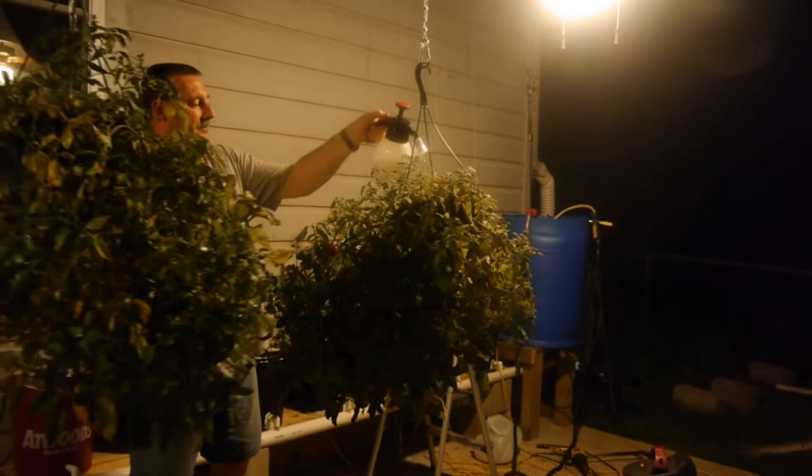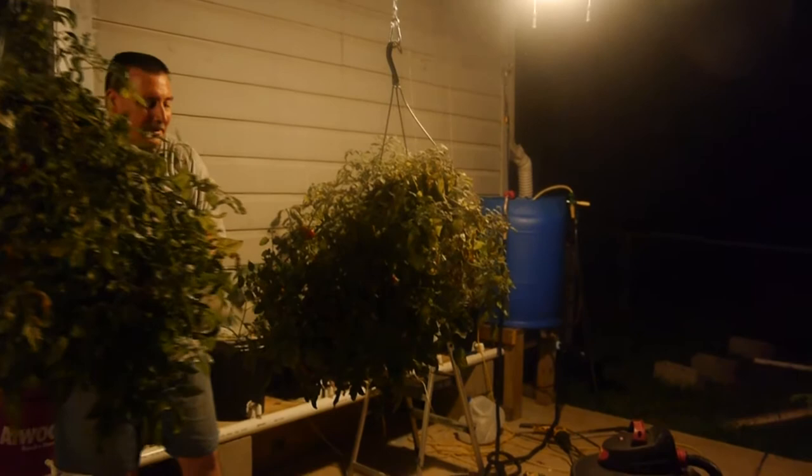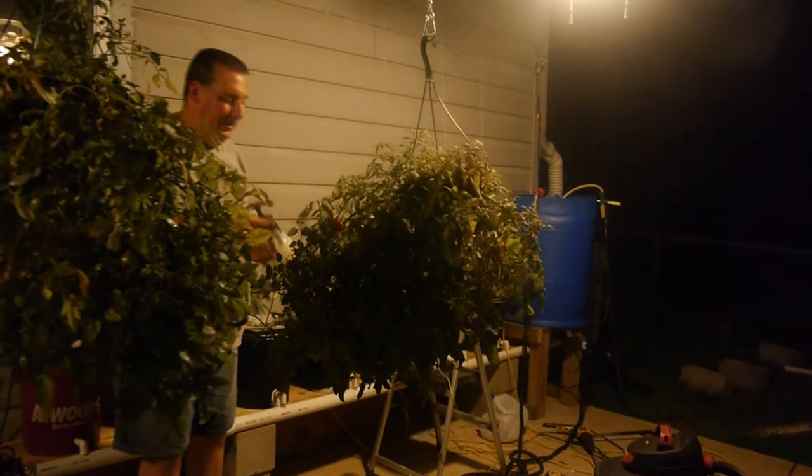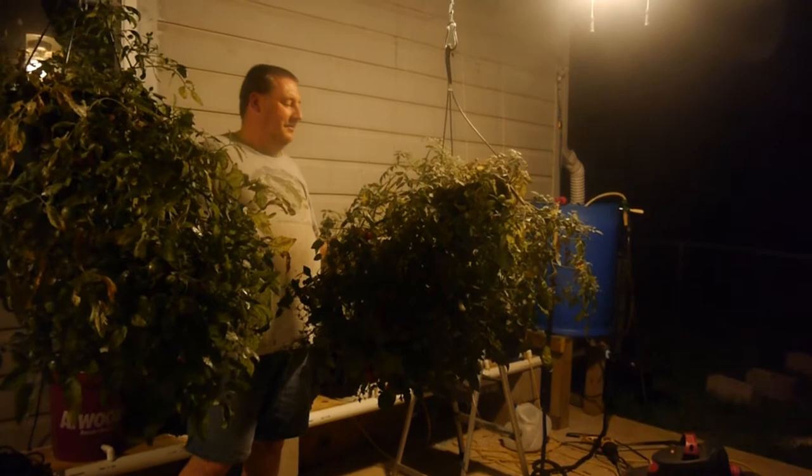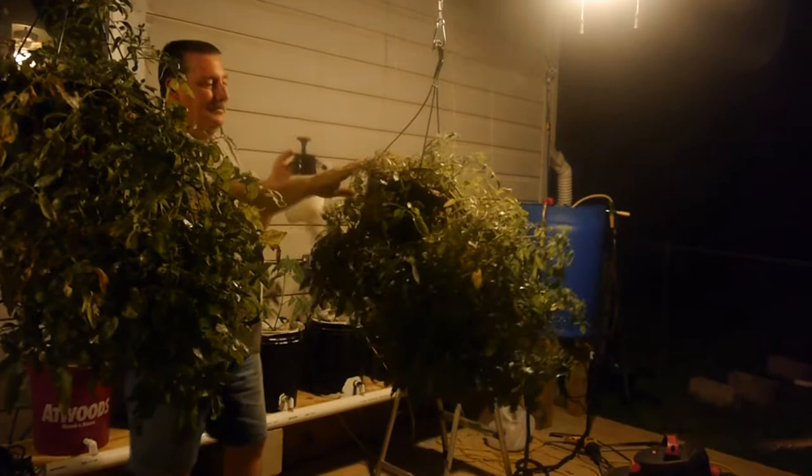We pretty much did everything we were supposed to do to keep these plants growing like crazy. I've been feeding them hydroponic solution — it makes a great gardening recipe for tomatoes. But come to find out, if you do that, you're creating the best environment you can for spider mites, because they love full healthy plants.